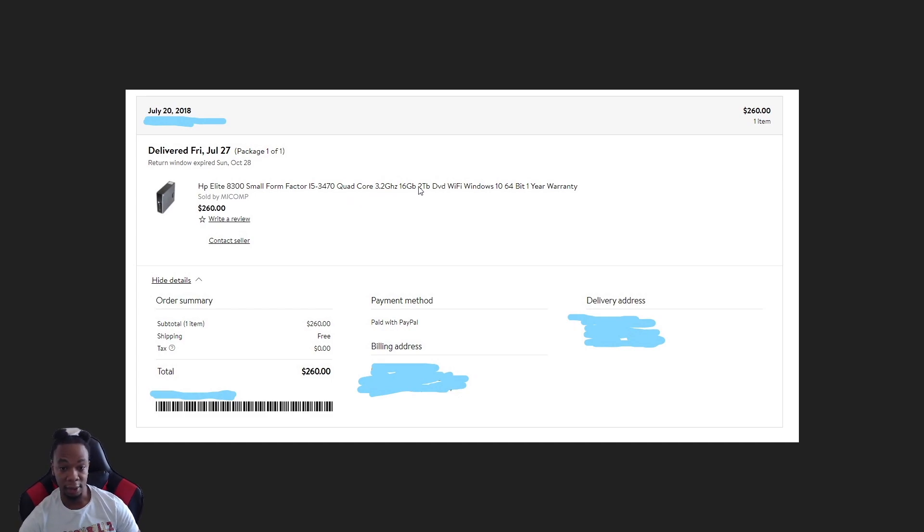This one has an i5-3470 quad-core processor, 16 gigs of RAM — so it already came with 16 gigs and the i5. It also came with a two terabyte hard drive. I kept thinking I had a one terabyte but it's actually two terabytes — so a lot of storage.